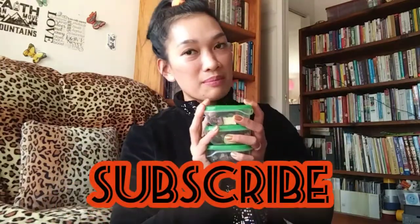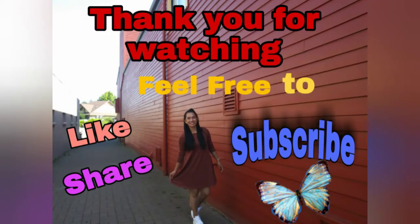Thank you for watching. I hope you enjoyed my video. If you like this video please thumbs up, and if you haven't subscribed please subscribe to my channel. Thank you guys for watching, I love you!